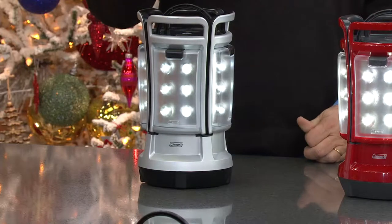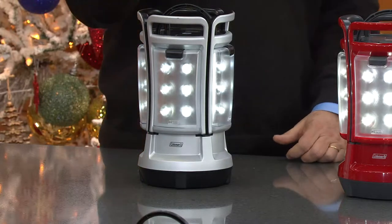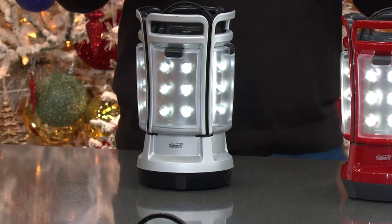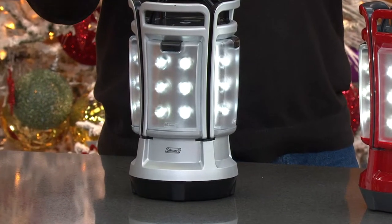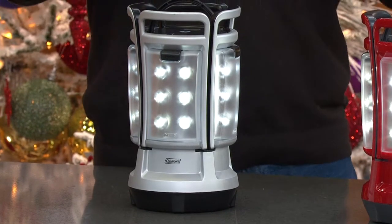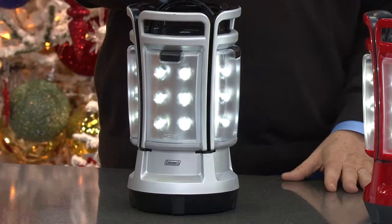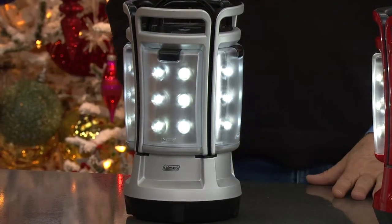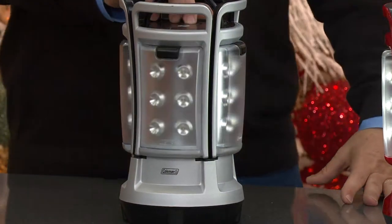On the lower setting, you get 165 hours of continuous light on one set of batteries. If you break it down to eight hours of light a night without power, you could go for 27 and a half nights without ever replacing a battery — almost a full month without power — and still have bright, bright light to do everything you need around the house.